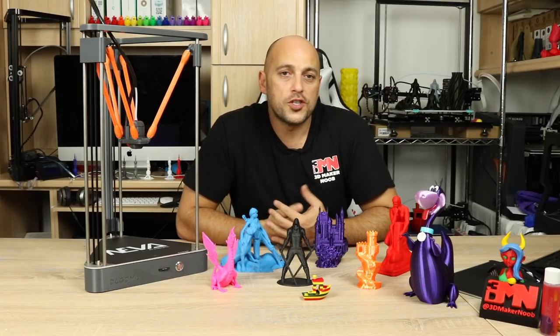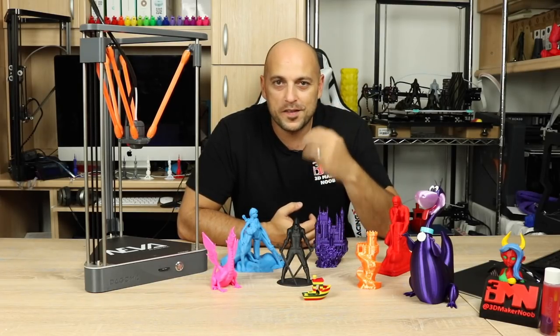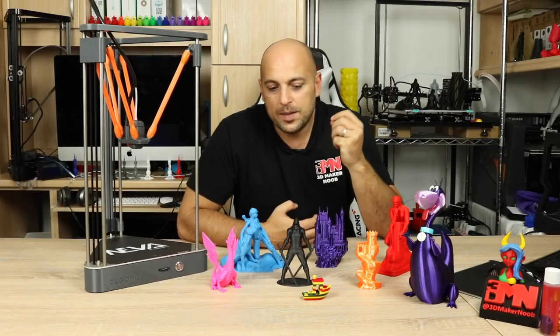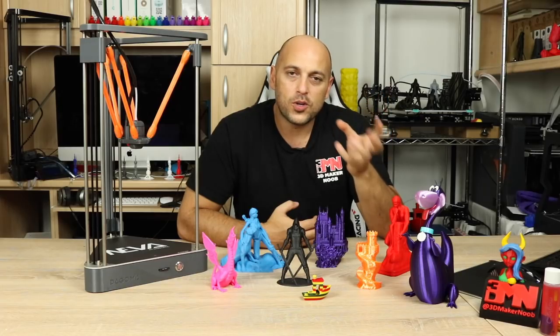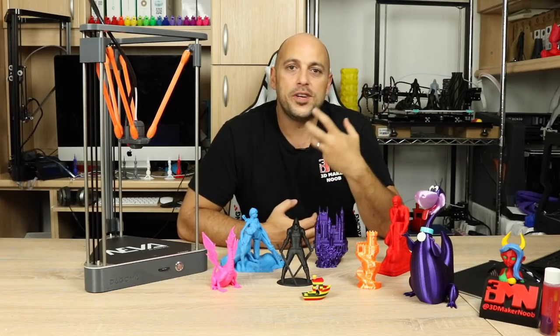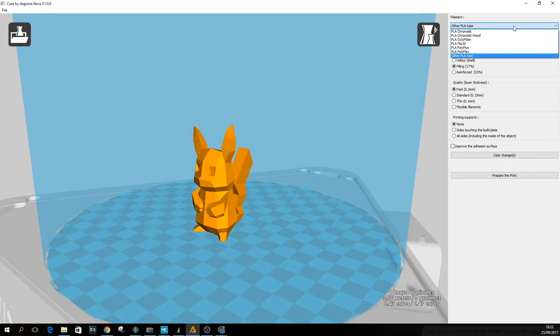The Neva also comes with its own version of Cura, which is probably one of the most stripped down versions of Cura I've ever seen, and that is why it makes it so user friendly. Once you throw the model into Cura, you have very limited things to play around with. All you can do is choose from a preset number of PLA filaments on the list, or alternatively choose another PLA type and set the temperature.